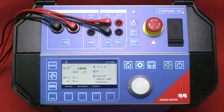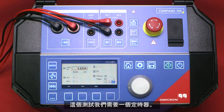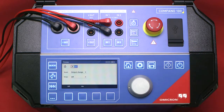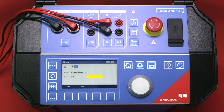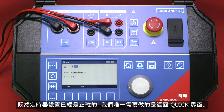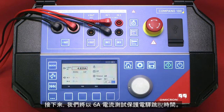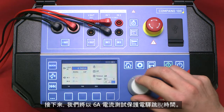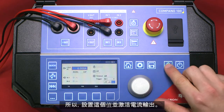Both results can be viewed by pressing the previous and next keys. Now the test is finished. Next, we are going to perform a trip time test and we need to clear the results. We need a timer for this test. By default, the timer begins with a value change in the current output and ends when the current output has stopped. Since the timer settings are already correct, the only thing we need to do is return to the quick screen. Next, we will test the trip time of the relay at 6 amps. Set the value and activate the current output.